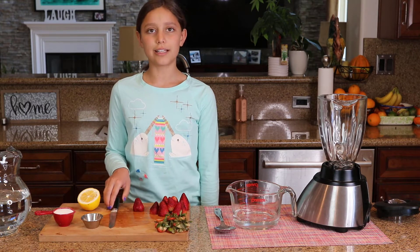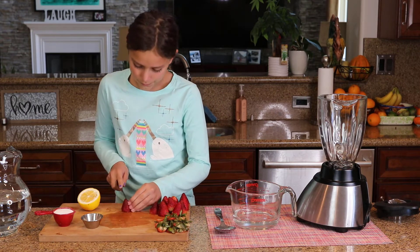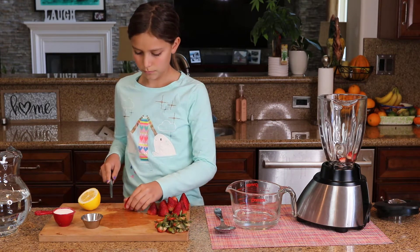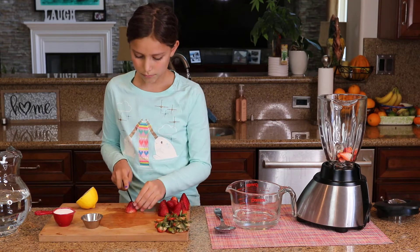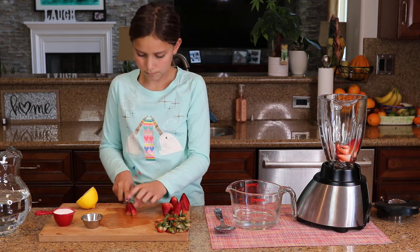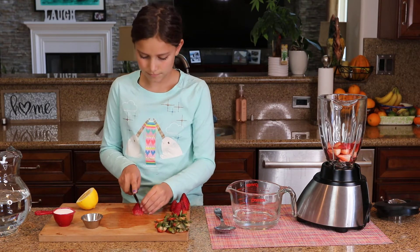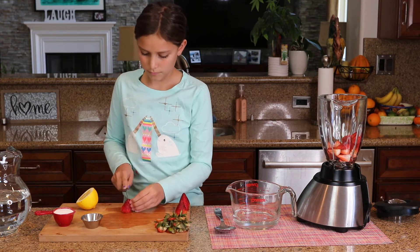After you are done cutting all of the green leaves on the top, you're going to cut the rest of your strawberries in quarters. As I'm going, I'm going to put them in the blender.